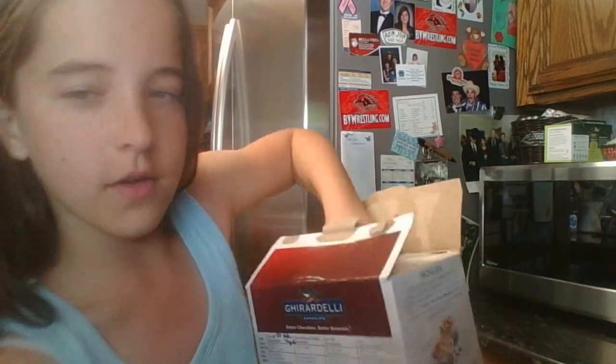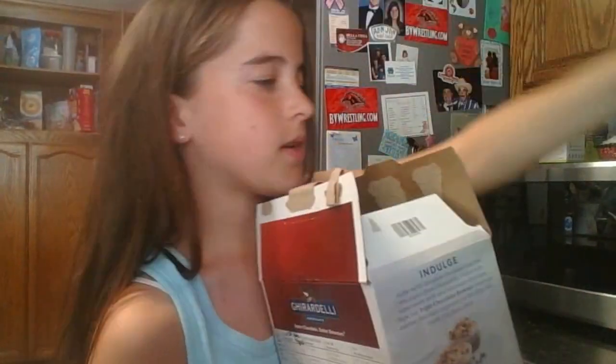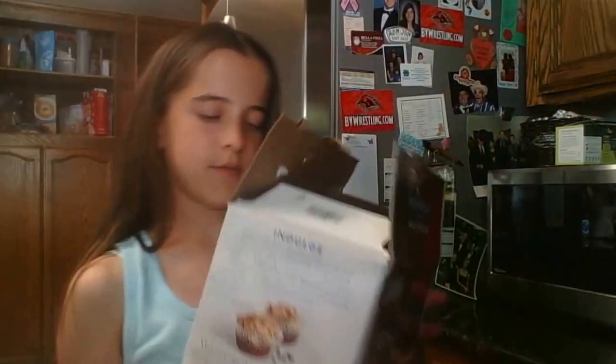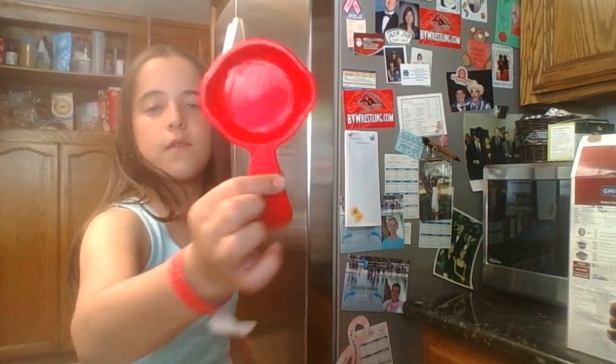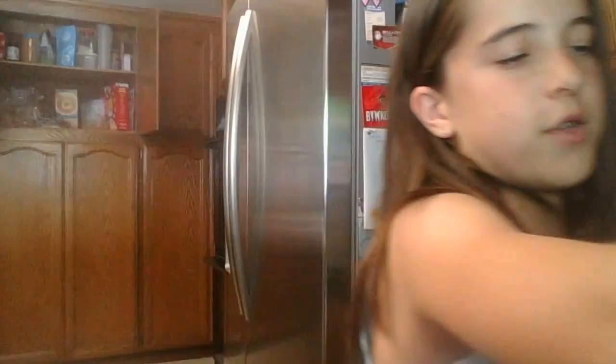This is a pouch mix. You'll need 1/3 cup of water — we have the measuring cup and the water is right there. And then 1/3 cup vegetable oil, or you can use extra virgin olive oil — your choice, whatever you need to do. And then an egg which I'll get right now.